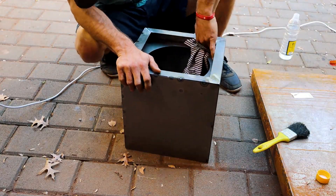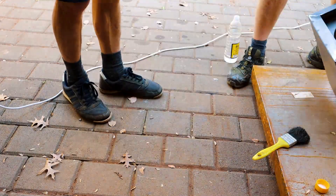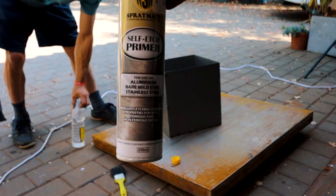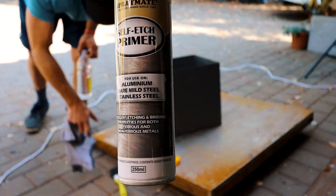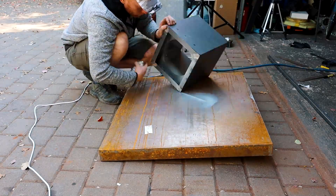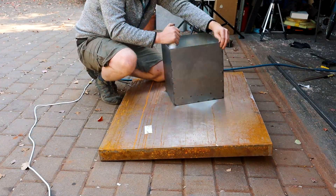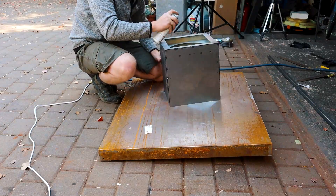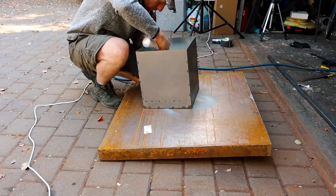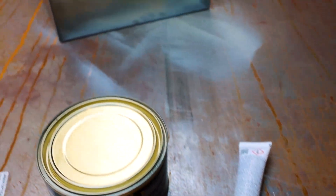I always use lacquer thinners to clean the steel before applying any primer to it. Always make sure you get all the nooks and crannies clean as nothing sticks to a dirty surface. When I need to wipe off the primer or paint between coats I would usually use benzene as it takes any skin oil or fingerprints off but doesn't attack the paint. I then first apply a self-etching primer to the steel before using body filler with hardener to seal the compartments up. I don't weld the seams full as the heat distortion would screw up my whole box — even car bodies are mostly spot welded together.